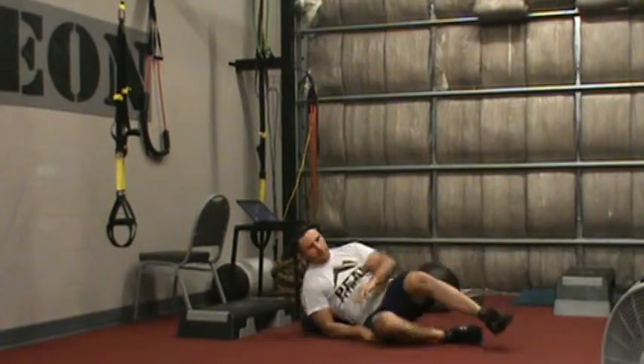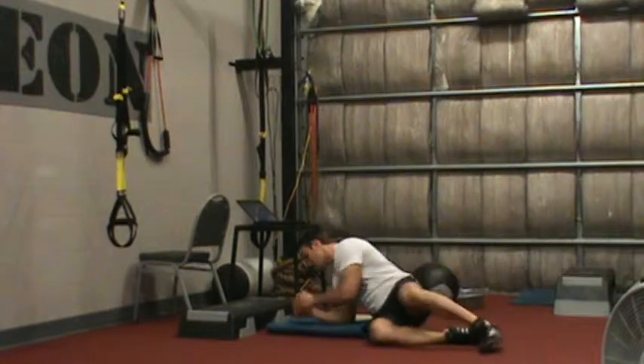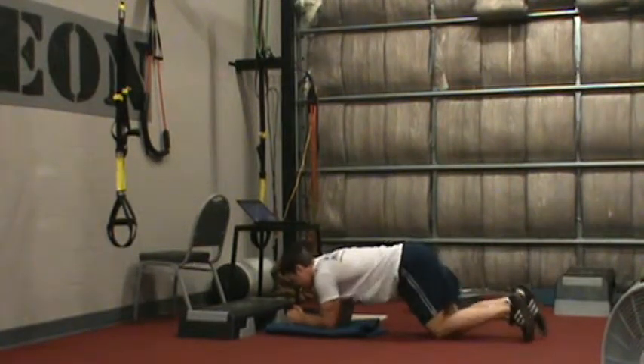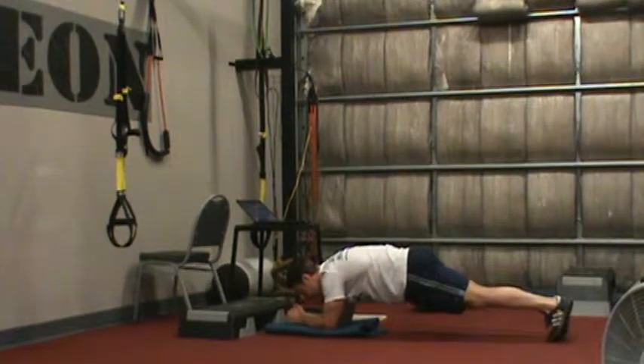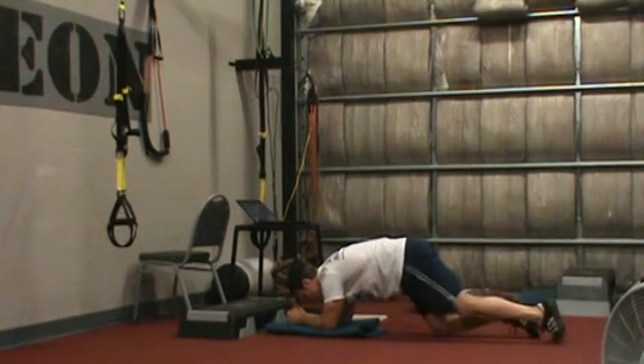For our next exercise, we have a plank toe rock. For the plank toe rock, I'm going to get my feet and knees together, get my abs tight, and just rock toward the back of my toes. The key is that we keep the back flat like a table.